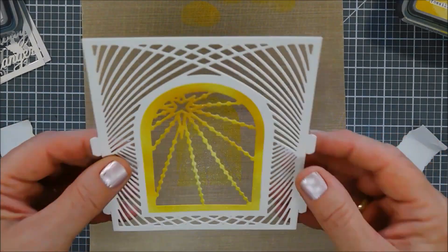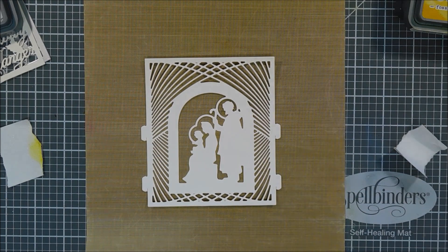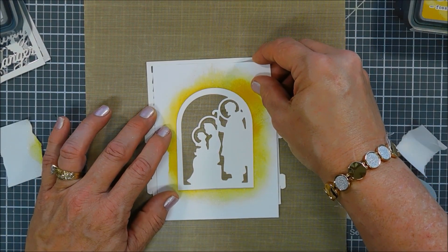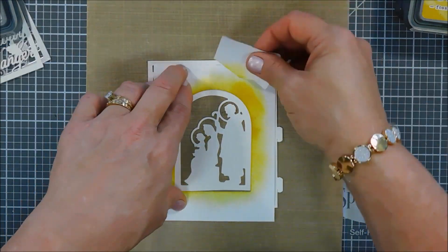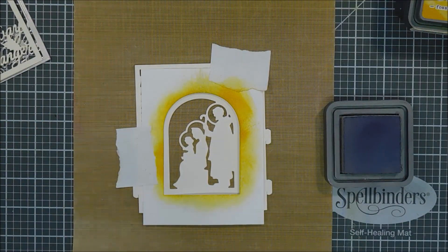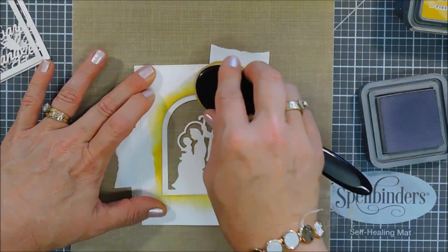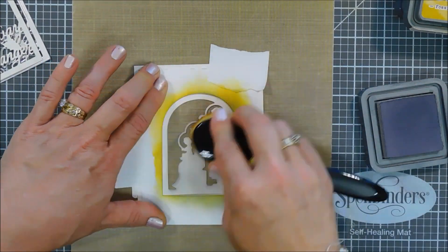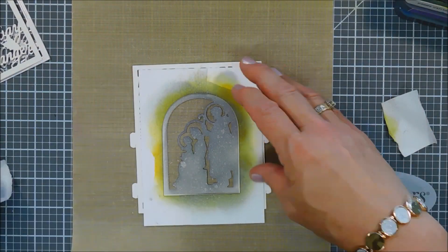For our next one — the nativity scene — I'm going to do a little bit of shading with Hickory Smoke to make them look like silhouettes. I'm using my mask, lining it up, and taping it down. Then using my blending brush and Hickory Smoke ink I'm just shading in the background. I'm going to add my Sparkle Shimmer Spritz over the top of this too — I'm giving all my layers some sparkle. And then our little nativity scene is done.